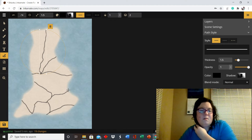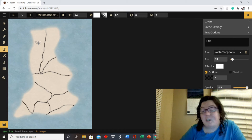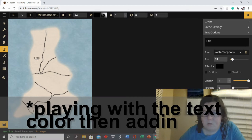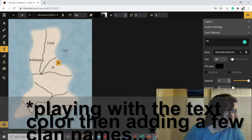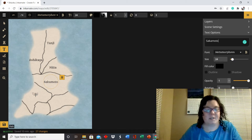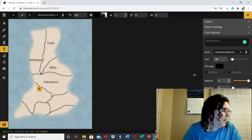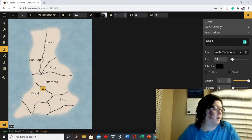Now I'll do the clan divisions, and I'm going to put text on here — that's a new feature they didn't have before, which is why I had to add text for Zagra in a different program. My main clan is Sakamoto. I had to look up how to spell it — these are actually real Japanese clan names from the 1800s. I wanted to make sure I spelled them right and really reflect Japan, which is why I used real clan names.